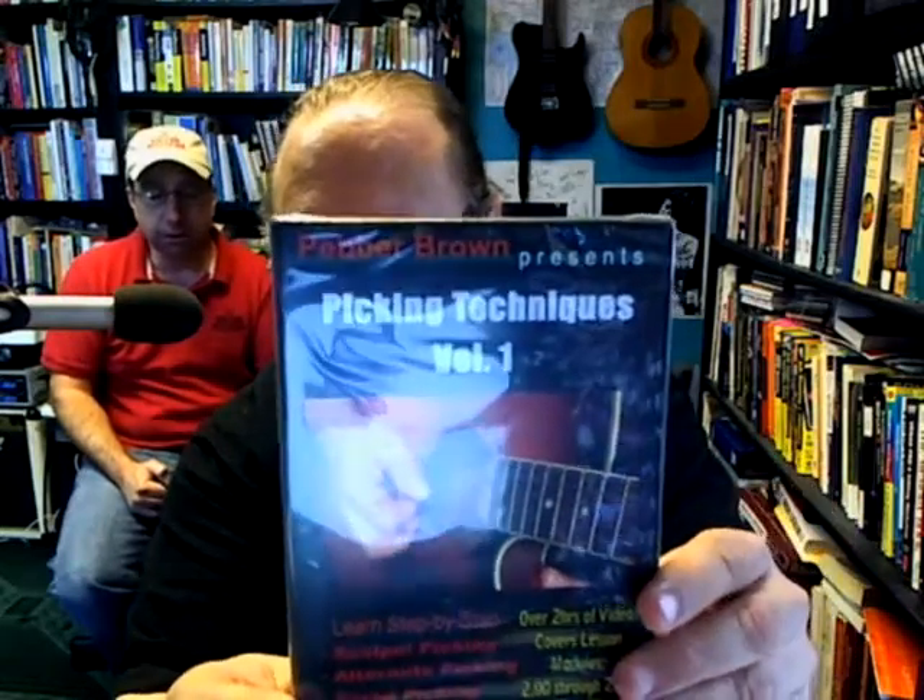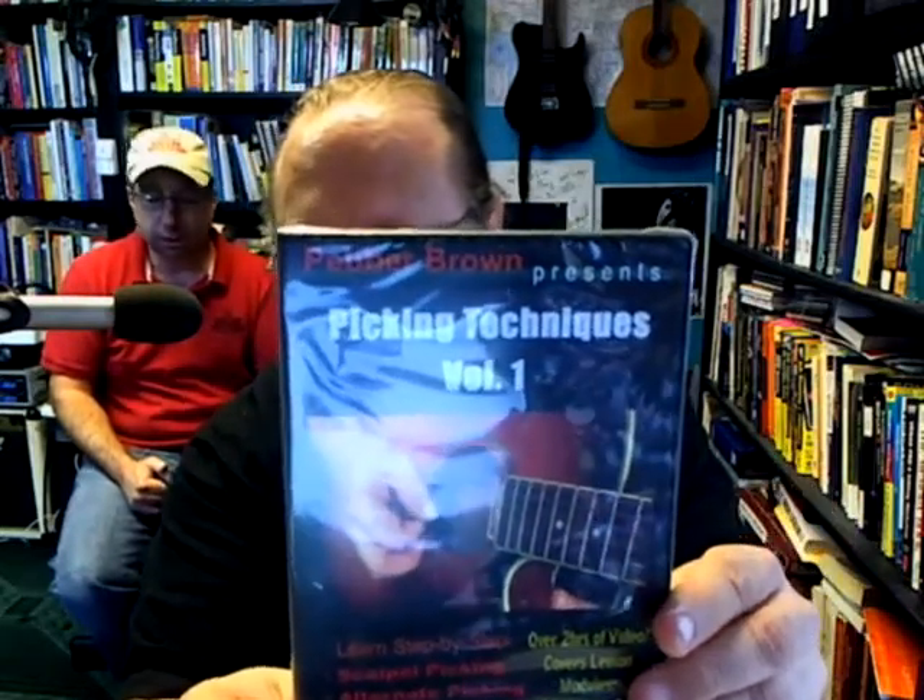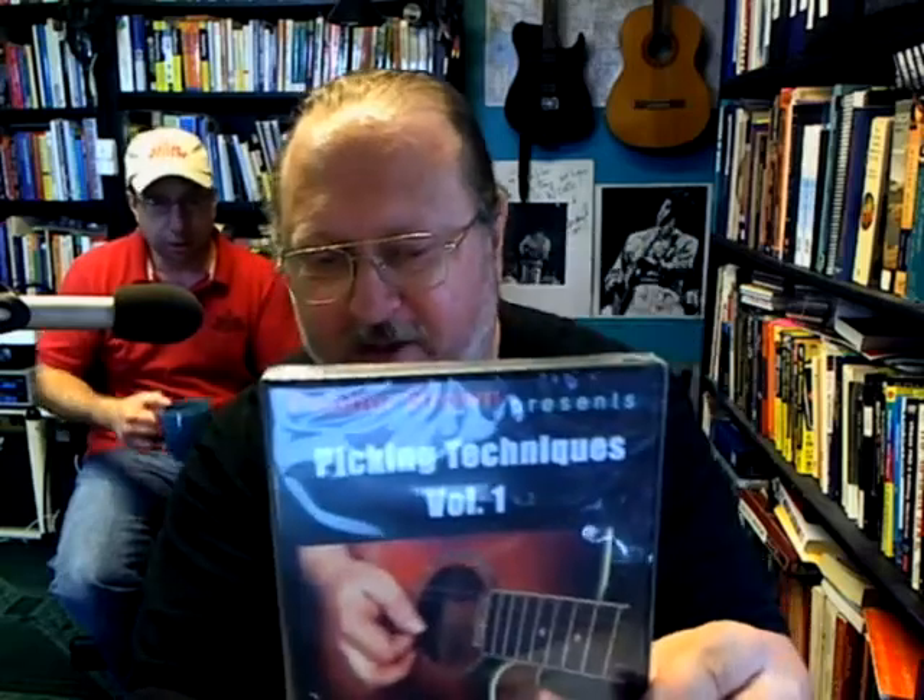And this one you learn scalpel picking, alternate, sero, gravity and tone, speed picking, picking strength, how to eliminate noise, tons of exercises, and it's got free 24-hour, 365-day support on the forums on my website.